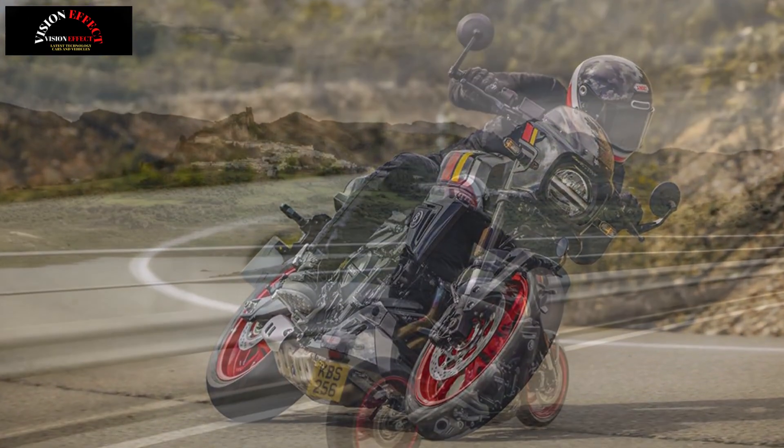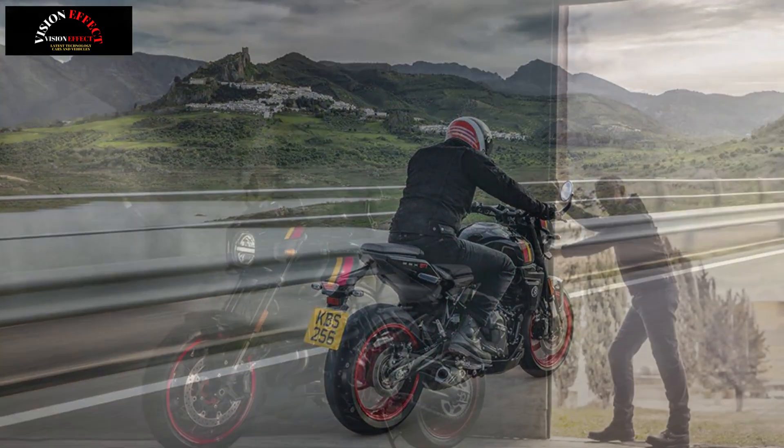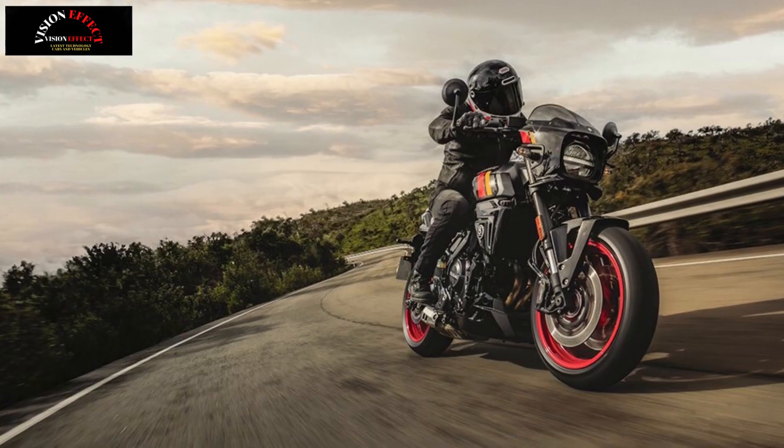The 6-speed transmission provides smooth shifting and improved controllability. The Suzuki Clutch Assist System (SCAS) helps reduce fatigue on long journeys and contributes to smoother gear changes.